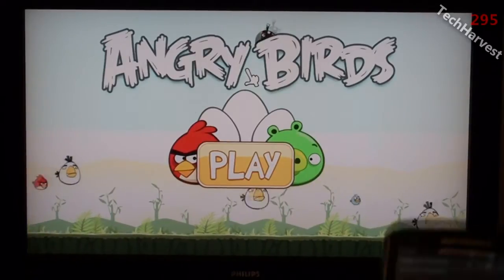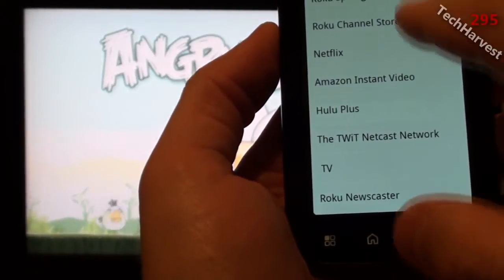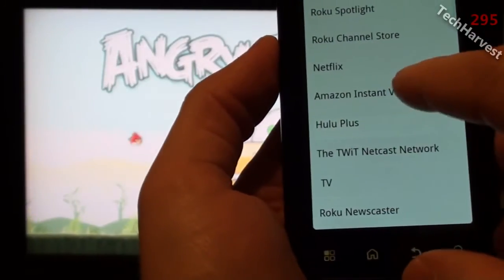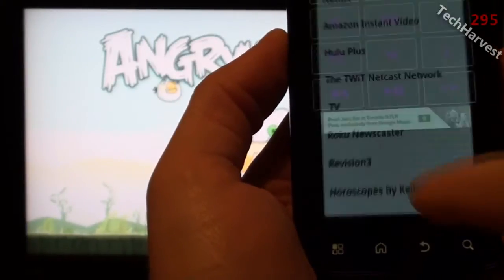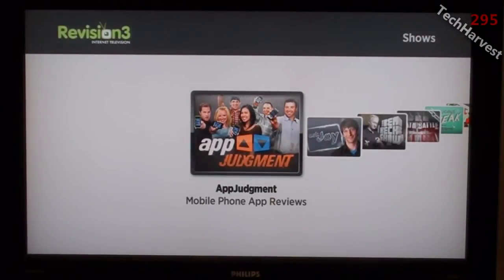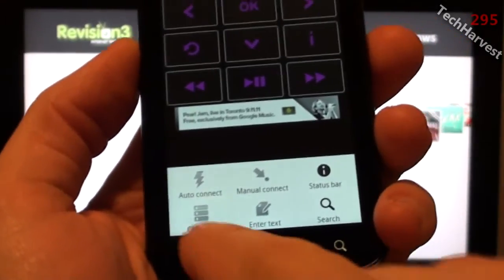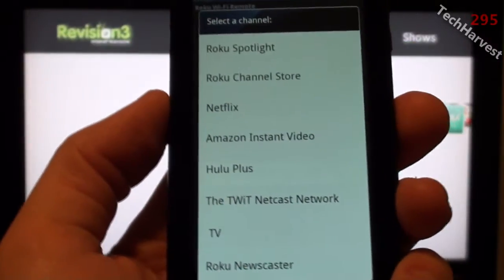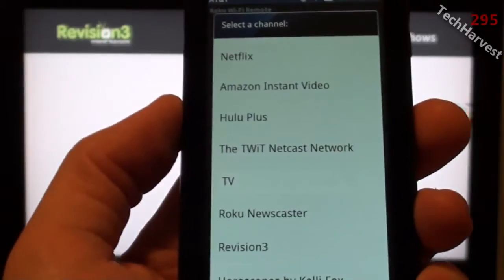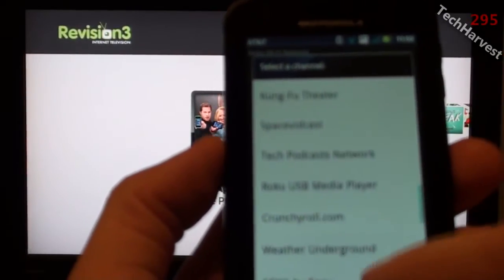But pretty much everything else is going to work on a Roku. Let's go back to the channel area and try Revision 3. This channel feature is really a nice upgrade from the actual regular Roku remote — you can just jump to any channel you want on your Roku device without having to scroll through the menu on screen. You can jump straight from the app menu. That's a really cool and welcome upgrade.